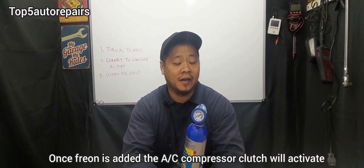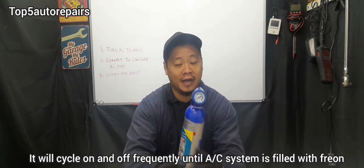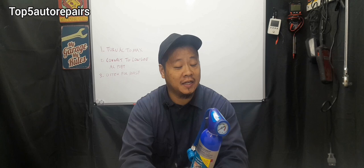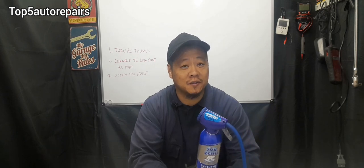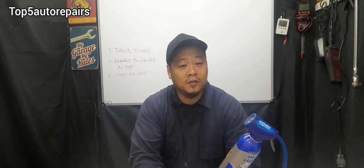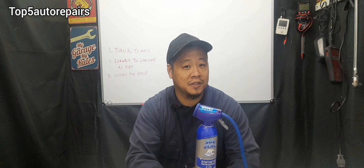As you are adding Freon, you're going to hear the AC compressor engage and turn on. If you add all the Freon in and you don't hear that AC compressor engaging, there is something wrong with the AC system. If you hear the AC compressor turning on, that means the AC system is probably fine and you can go ahead and add the remaining Freon.